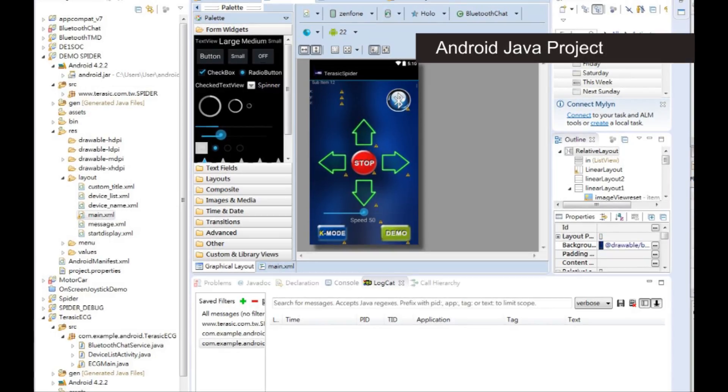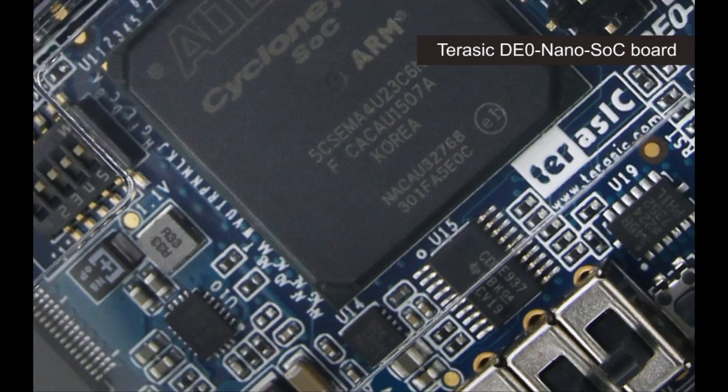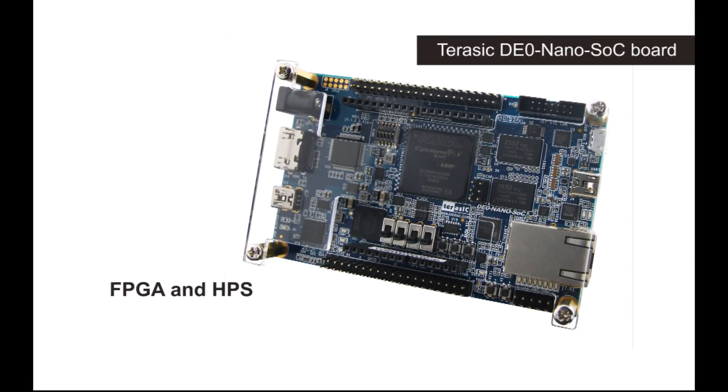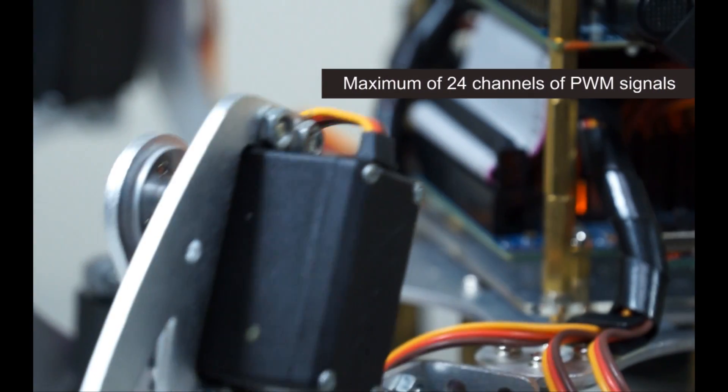The relevant documentation is provided as well. The spider robot is controlled by a Jurassic DE0 Nano SOC board. Controlling through the FPGA and the HPS ARM processor co-design allows the system to have a higher degree of flexibility than an MCU-based control system. There are 18 servo motors that drive six legs through a maximum of 24 channels of PWM signals.